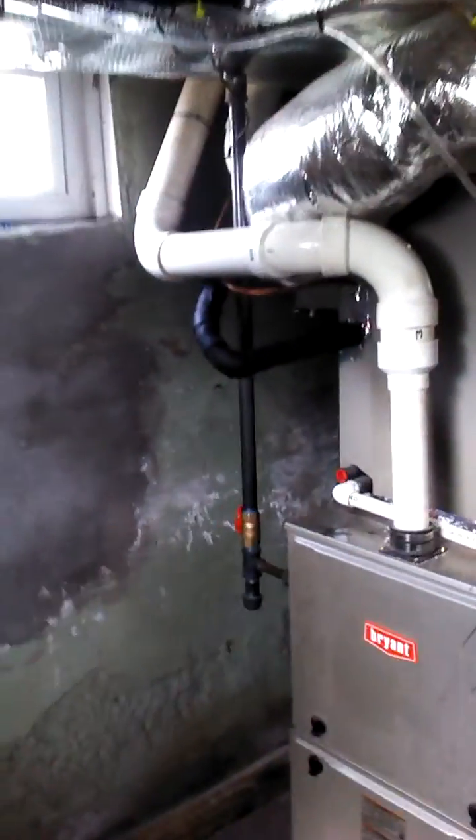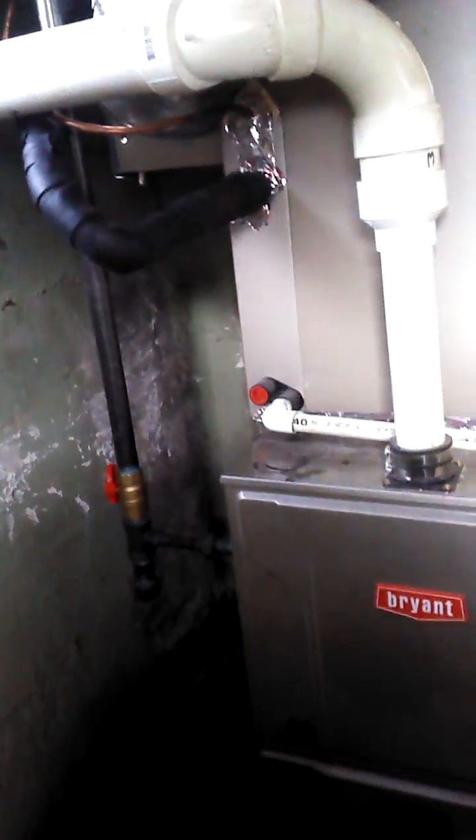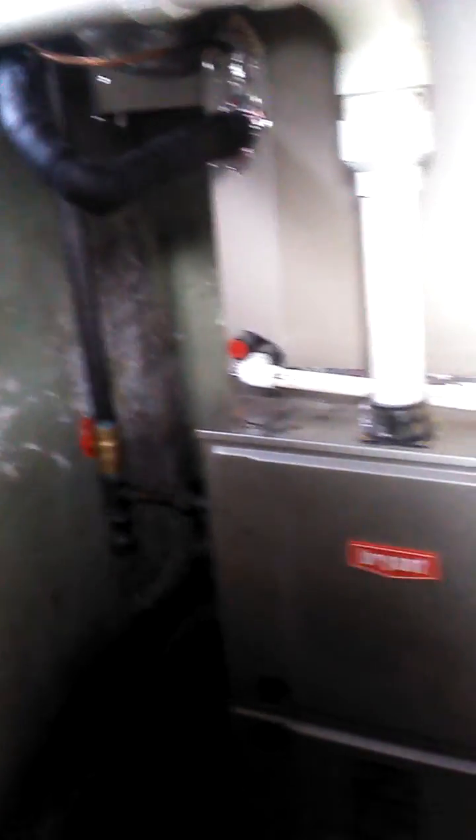Here's the Bryant 97% Evolution gas-fired furnace. It's very quiet, as you can hear. Here's the new gas line coming down. Humidification system — it's a Skuttle 90 humidifier. This is the water line going to it.